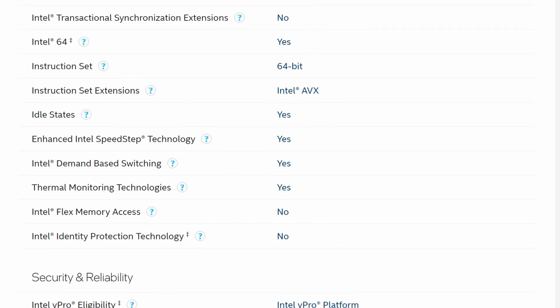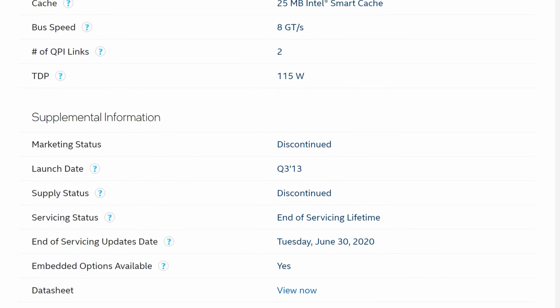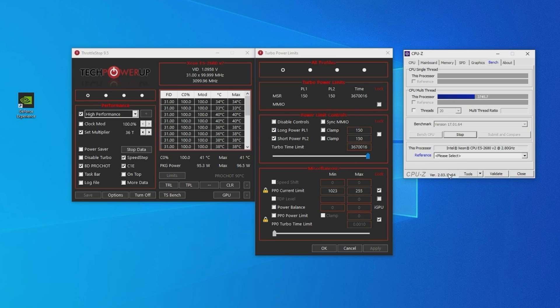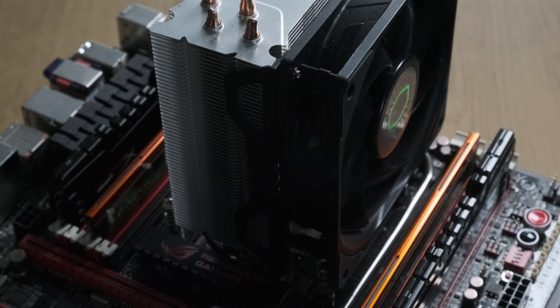Like the Sandy Bridge chip, the 2680 V2 lacks AVX2 instructions, and in my experience rarely approaches its rated single-core frequencies — but also like the previous chip, it can be coaxed up above its limits. Using Throttle Stop to increase the power limit and max out the multiplier and turbo duration, I was able to obtain 3.1GHz on all cores, a 300MHz boost above stock clocks, and still well within the capabilities of a conventional single-tower air cooler.